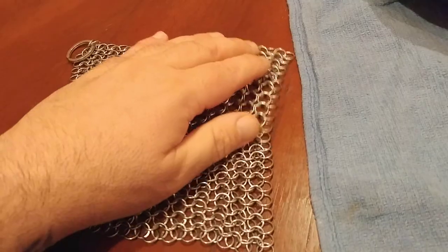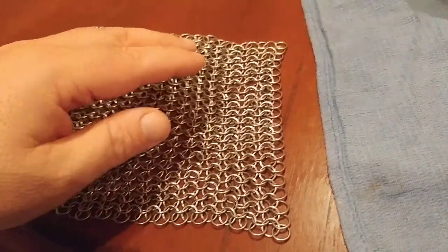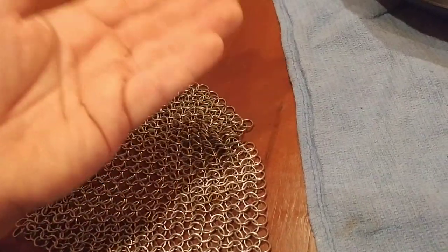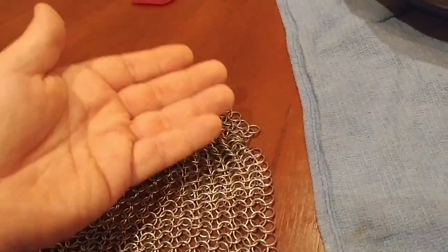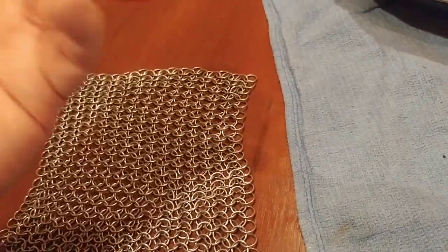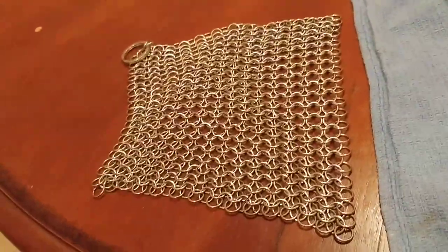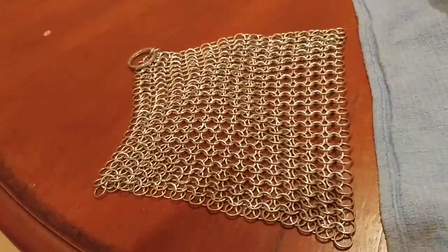What I would not use this on would be any kind of traditional non-stick pan or non-stick cookware. The reason why is because if you use this to scrape off some sticky bits on a non-stick pan, you run the risk of lifting up the non-stick coating — like the Teflon or whatever non-stick ceramic stuff they use — which would in essence destroy the non-stick pan. So don't use it on those types of pans.